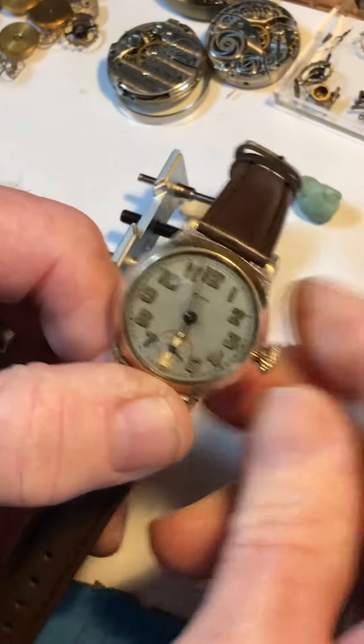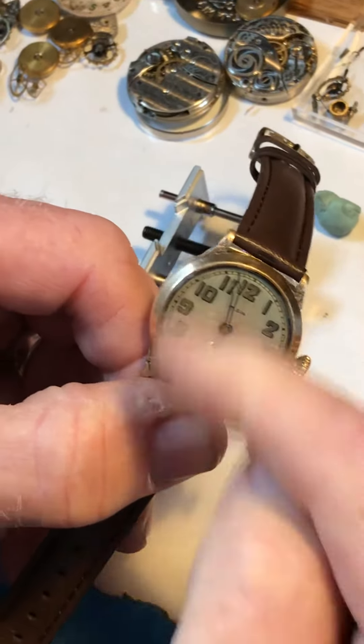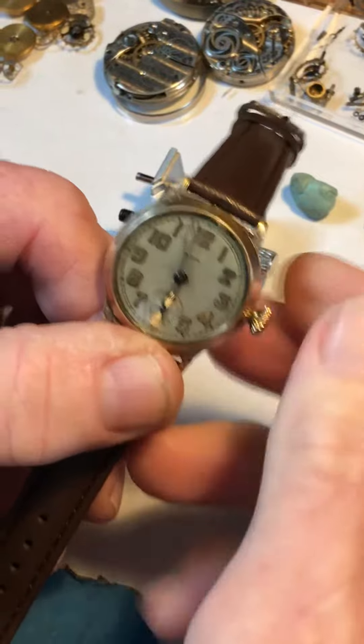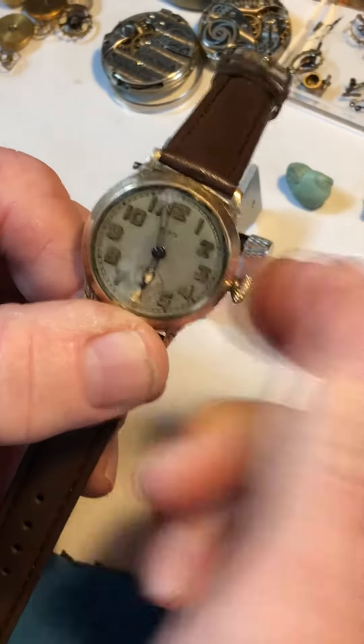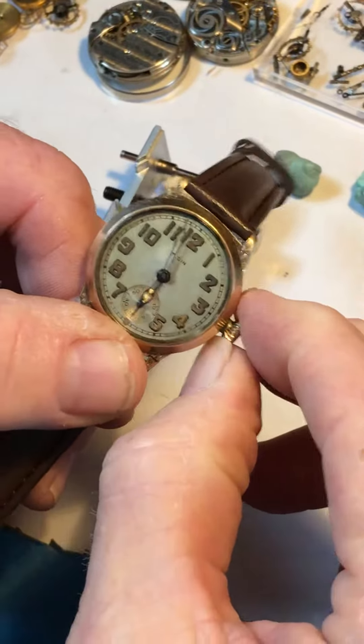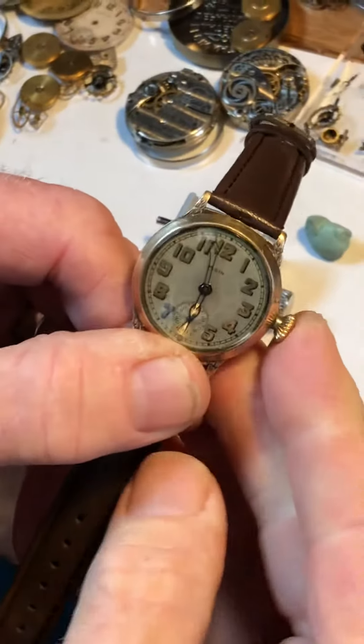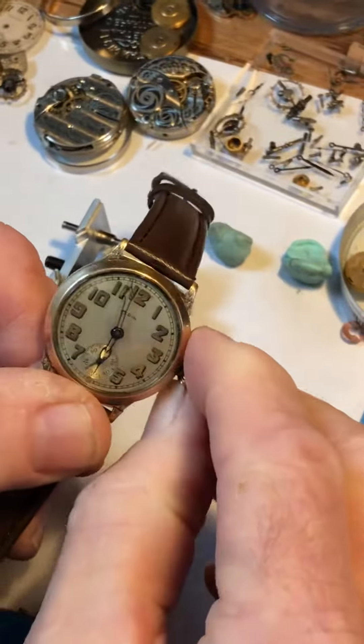Setting the time — the same recommendation is that the hands only move in the forward or clockwise direction. So instead of a pullout like a modern watch, it's a pinch behind the crown. That's why they designed them like that.